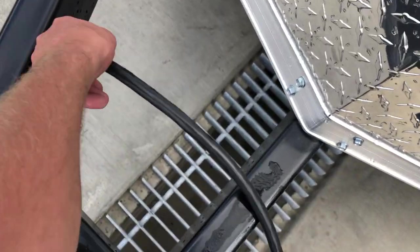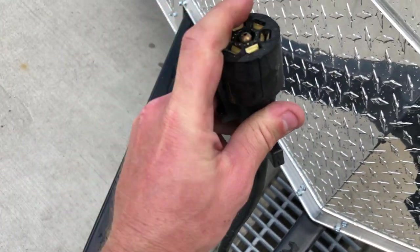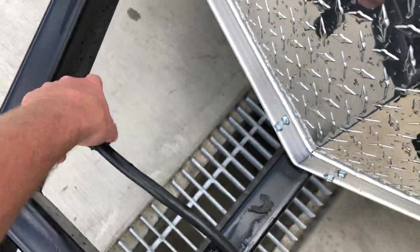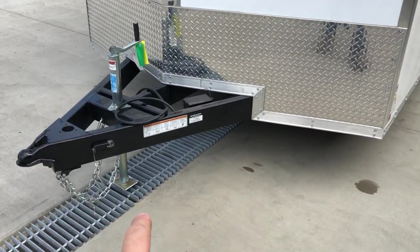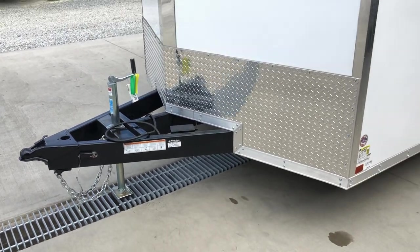It's also got a plug holder. This has a standard 7-pin blade-style plug. Notice it's a dual-pronged connection, so if you've worn one of those down over time, you'll still be all right. Notice the jack is also a zinc setback, and it's got a sand foot at the bottom so you don't sink into your gravel and sand.